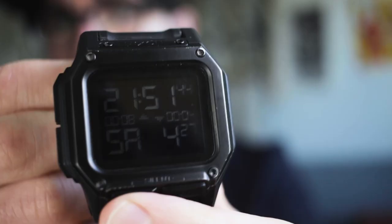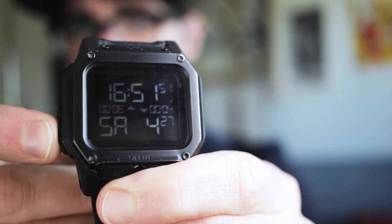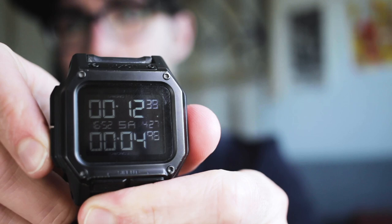Let's do a quick walkthrough of the modes. So there's your main screen — you get the time, two time zones, day of the week, month, and year. You also have two different stopwatches, which is pretty cool.